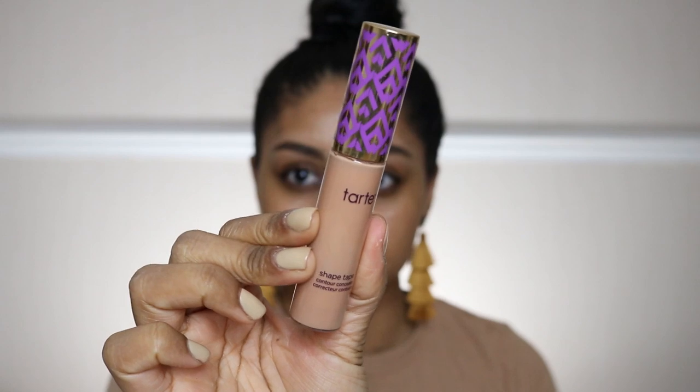Hey guys, welcome back to a new video! Today I'm going to be showing you how to get this quick easy glam. I did post this on Instagram but so many of you wanted to know what lipstick I'm wearing and how to get this eye look, so here I am posting it on my channel showing you guys everything.